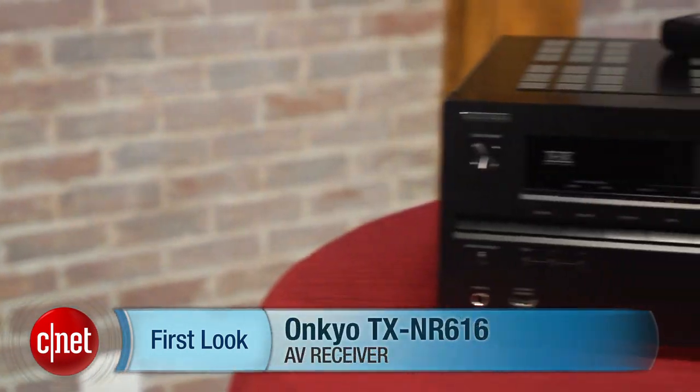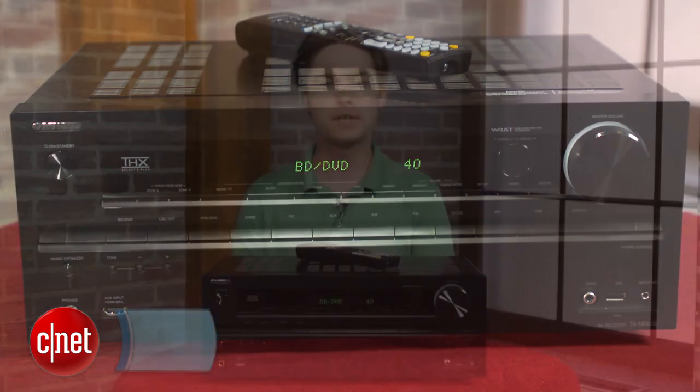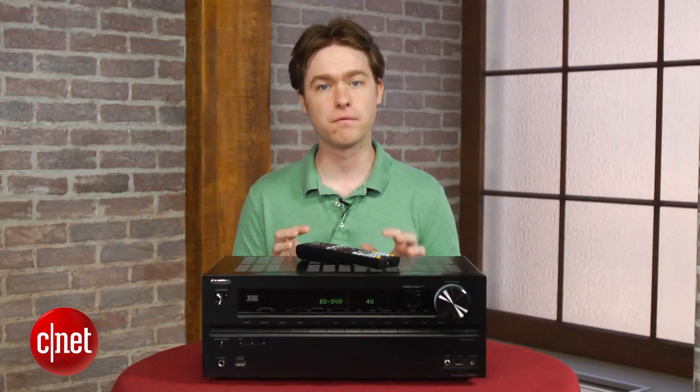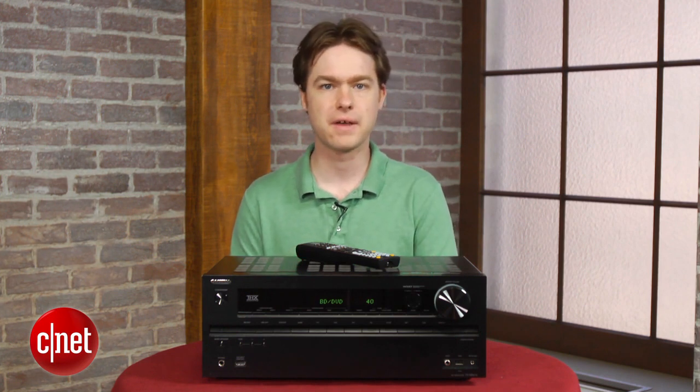Hey, I'm Matthew Moskoviak at CNET, and today we're going to take a look at the Onkyo TX NR616. This is a mid-range AV receiver from Onkyo, and it's currently selling for $410, and that makes it one of the best AV receiver values on the market.